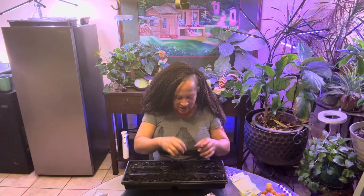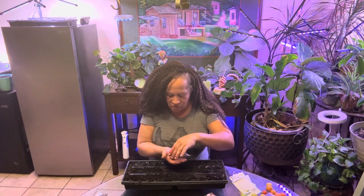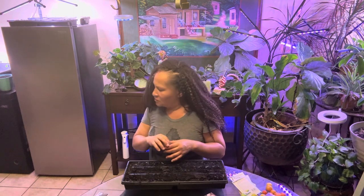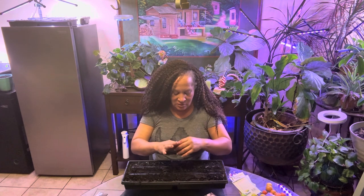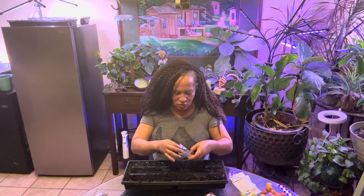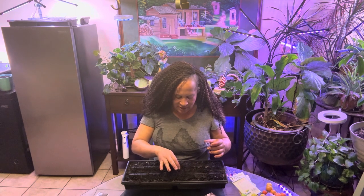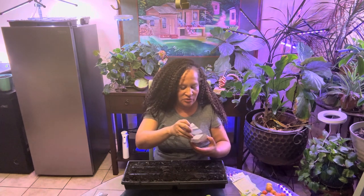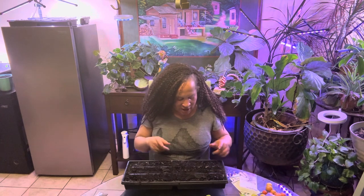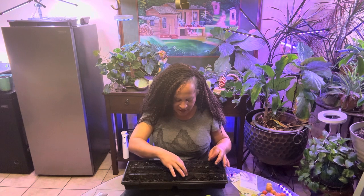I don't have that many seeds for this eggplant. I put three in there. That makes you value the seeds more when you don't have a lot of them. I put three eggplant in here — I can see them, so they can be dusted too. I have my tomato plants and my eggplant in here.